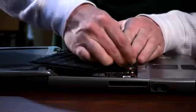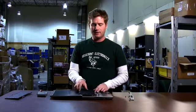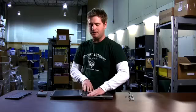Lay the keyboard flat, which makes it a little bit easier, and just plug the new one back where the old one was. Make sure the tabs line up with the grooves, press straight down on the keyboard, and now we're ready to put the screws back in.